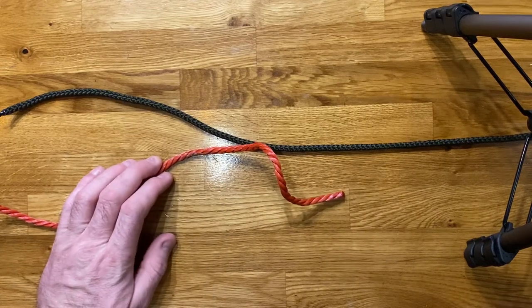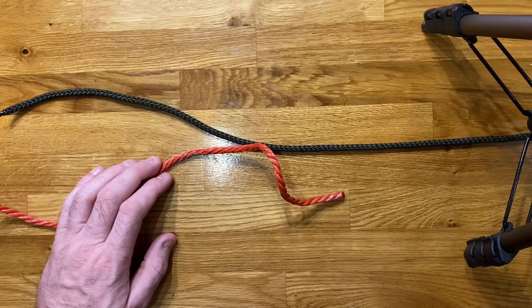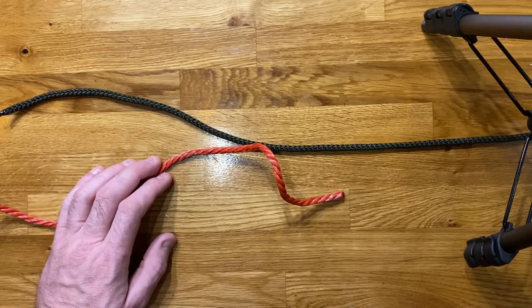Hi guys and welcome back to talking about some knots, bends and hitches with Des. We have moved on to different knots used for tying together two separate ropes. We've discussed how those are called bends, or generically known as bends. The next one I'm going to talk about is the fisherman's bend, or more generically these days called a fisherman's knot.